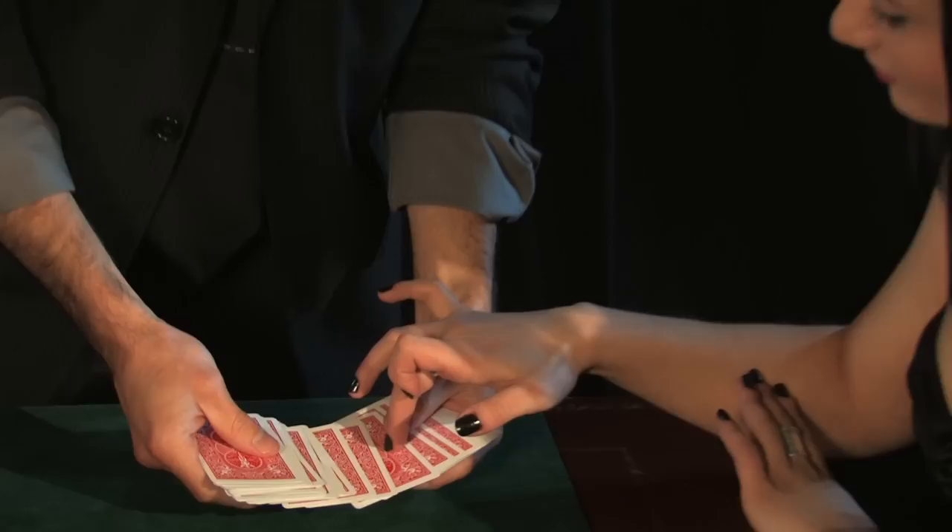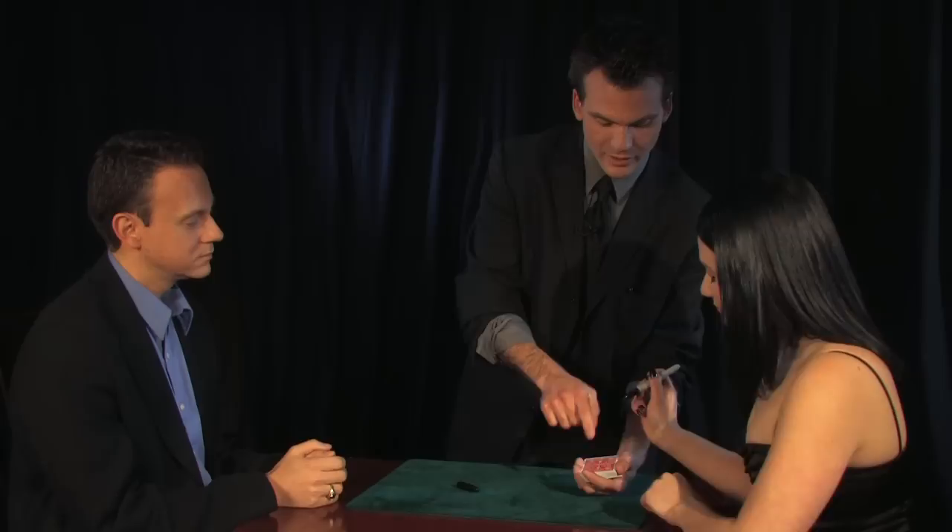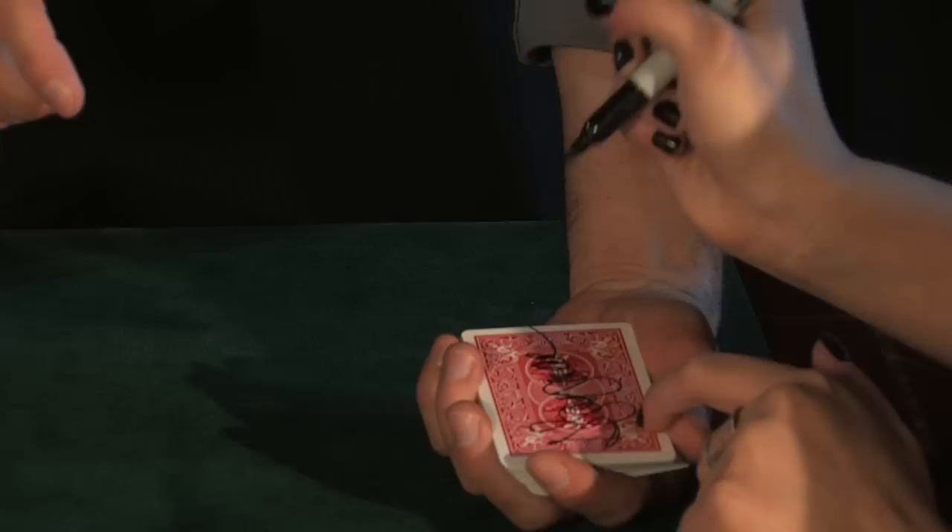I'm going to go through these cards. What I want you to do is just touch the back of anyone that you want. I'll spread slow. This one right here — if that's the one you want, that's the one we'll use. I want you to take this pen and sign your name across the back of the card. That's important — in really big letters. So the next time you see that, you know it has to be your card. Fair enough?